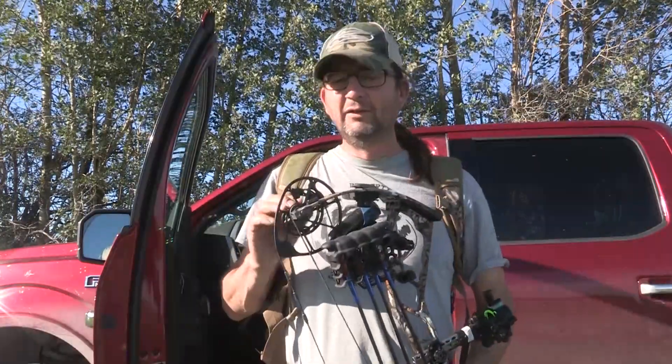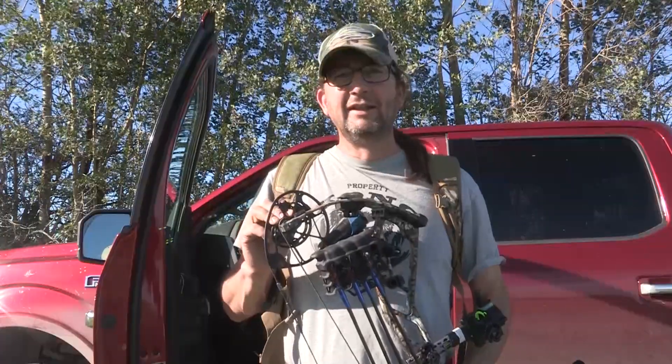Hey now, just getting geared up here to climb into the whitetail stand. I've got four different spots set up this year, but this one is a real great spot and the wind is perfect tonight. Last night I couldn't sit — the wind was wrong for this one and the other one too. But it's a west wind, kind of northwest, so it's perfect for this stand. Hopefully I get some action and get to launch one of these micro LPs with my Vista 33. Wish me luck.